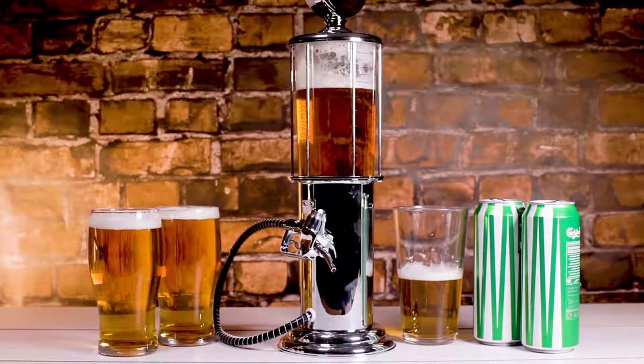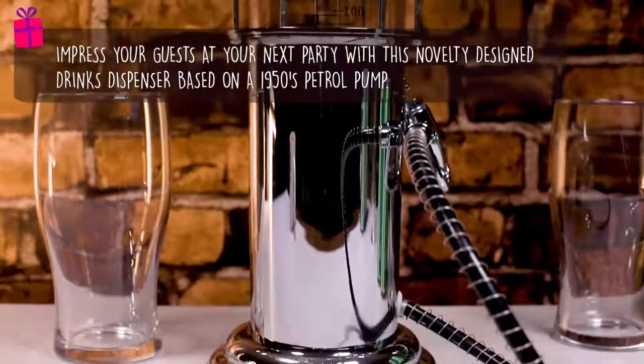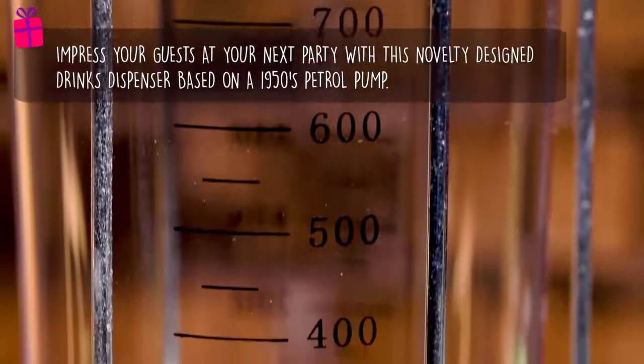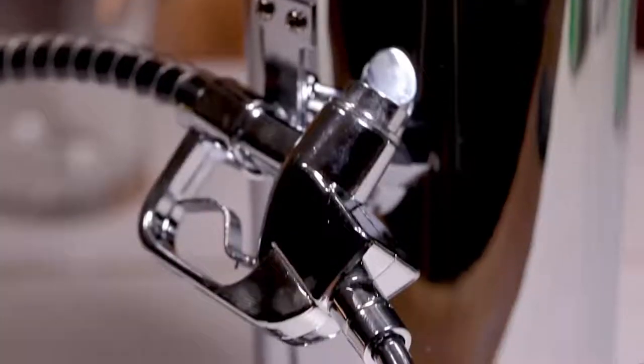Impress your guests at your next party with the petrol pump drinks dispenser. Based on a 1950s petrol pump, this novelty designed drinks dispenser is finished with a polished chrome effect to give it that authentic feel.